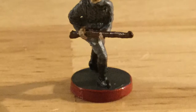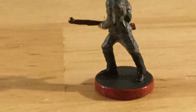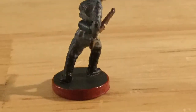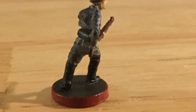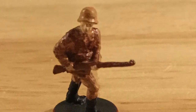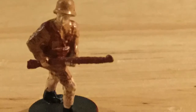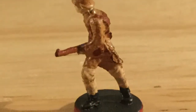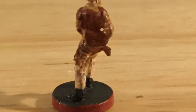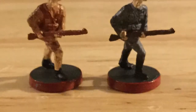First up we have the infantry, just the stock infantry that comes with the game. I went with a red and black base to represent German pieces, but pretty much everything in the German Army is the panzer gray, so it's pretty easy to tell what they are. This is my Africa Corps infantry, which is just the infantry I'll be using when I invade or build in Africa. I like the tan color scheme on them, and here they are compared to the normal infantry.